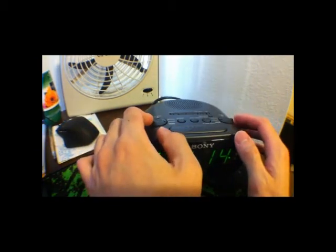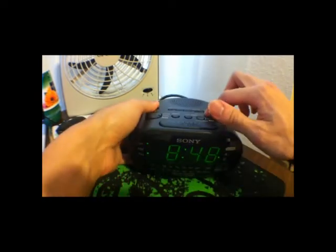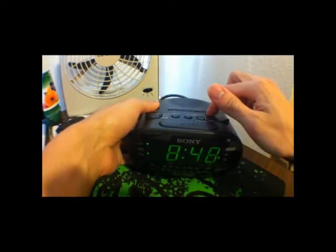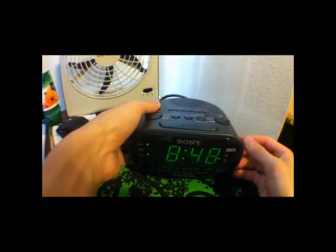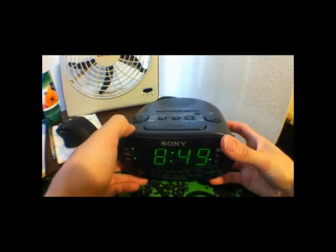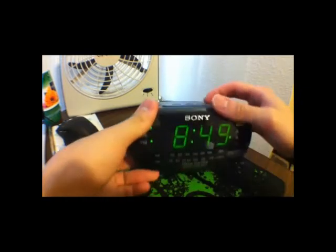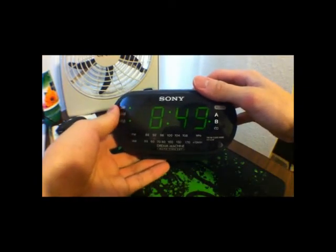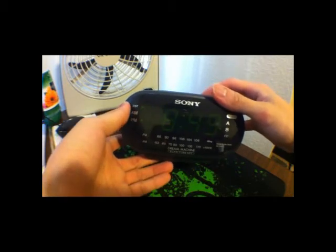Here's the brightness. There's three brightness settings. That's the brightest there, that's the medium, and that's full dim. Three settings for brightness.